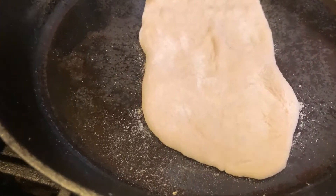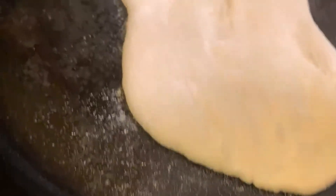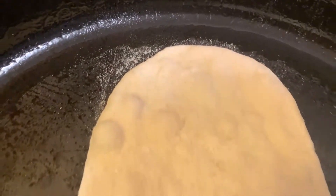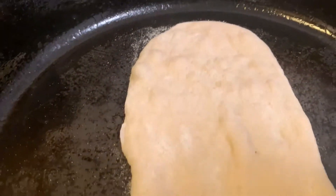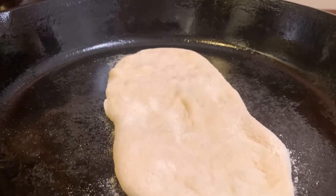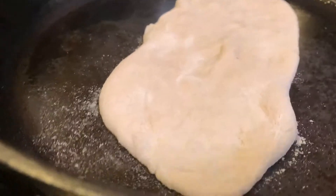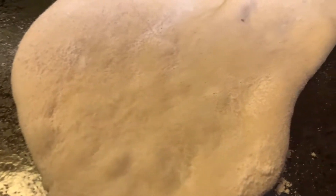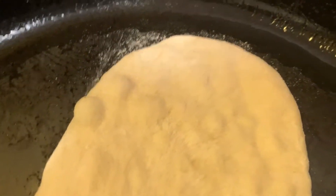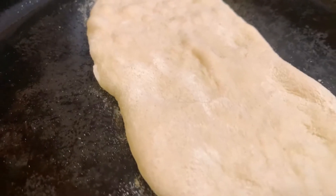Look — it's beginning to puff up! While it's puffing, it's a good time to get your next one ready. You'll also want a receiving vessel — something to put them on. Don't worry about these being perfect; if you've had naan at an Indian restaurant you know they're not perfect. You can also make these bigger and use them as sandwich bread.